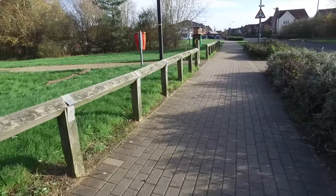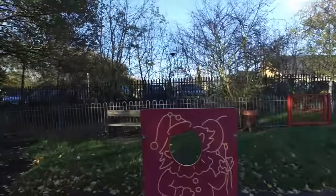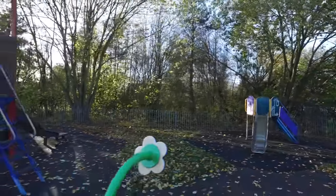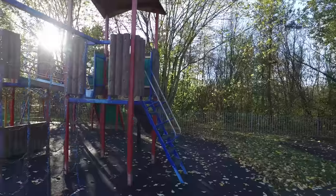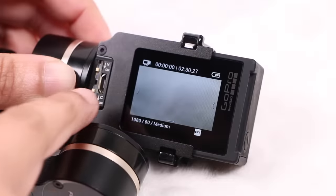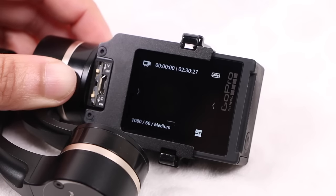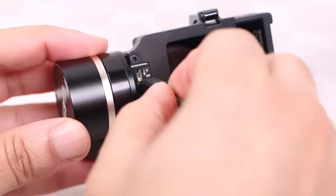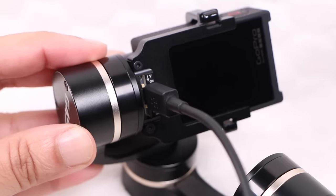As an added bonus, the brushless motors are completely silent. There's no vibration down the hand grip either, meaning users are able to capture audio alongside that stabilized video. At the end of a day's shooting, users are able to download the captured footage without even having to remove the GoPro from the gimbal itself, thanks to that rear micro-USB port providing a data pass-through.